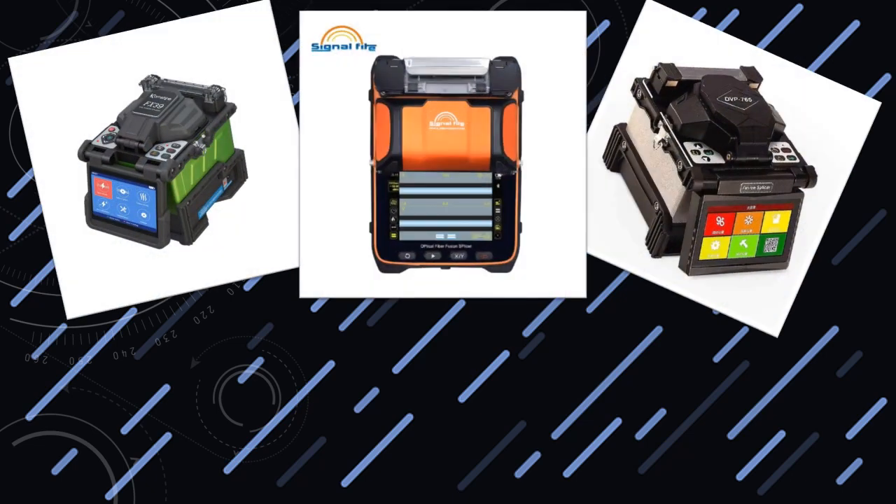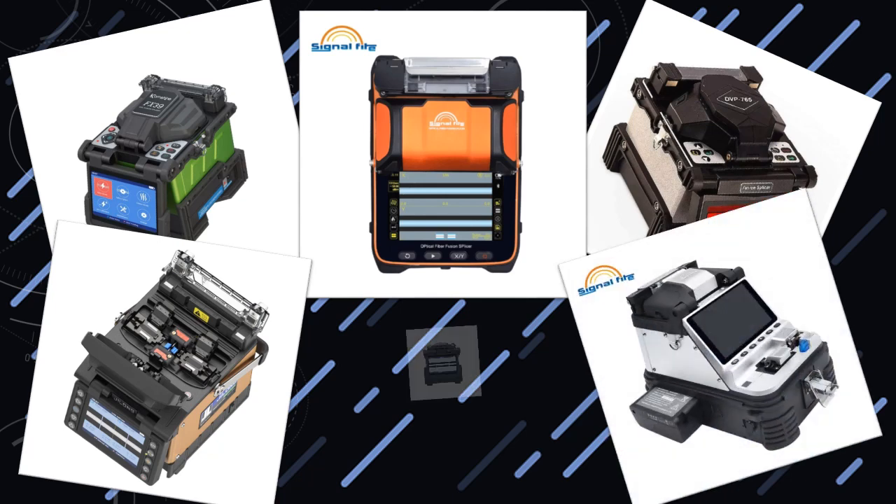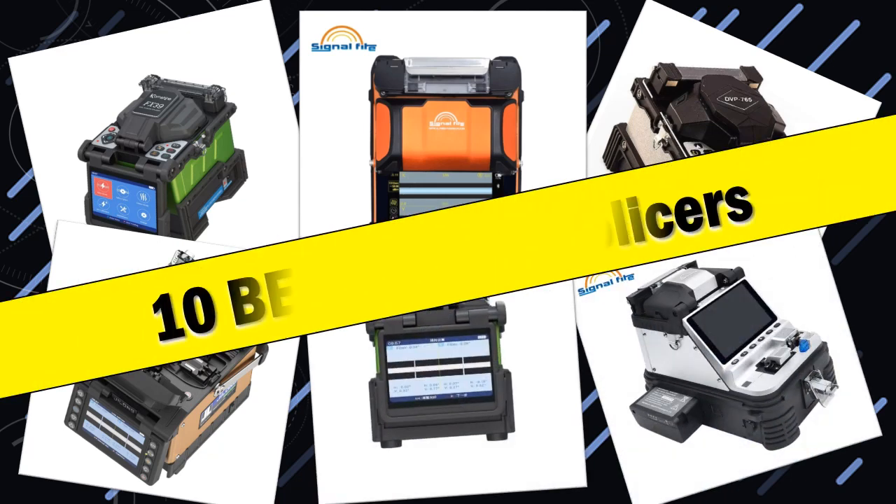Hello friends. Today I will share with you top 10 best fusion splicers for precision fiber optic connections. So let's start.